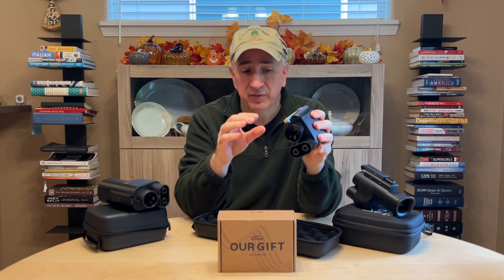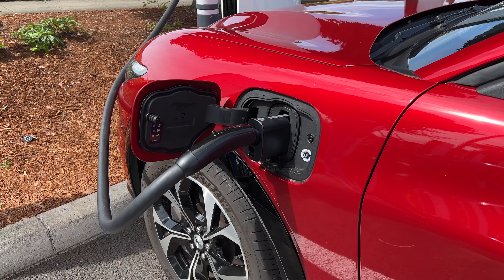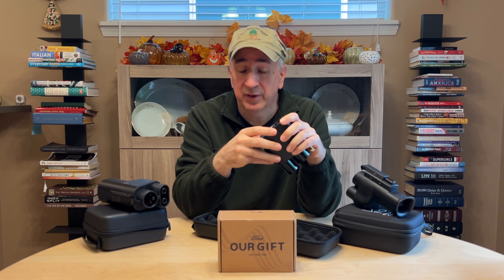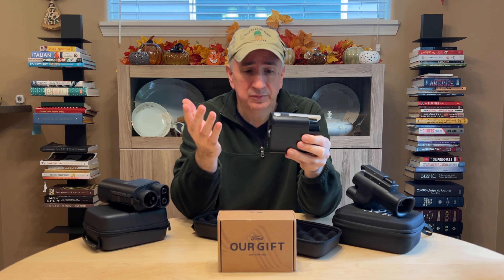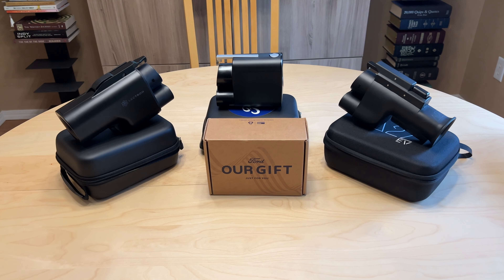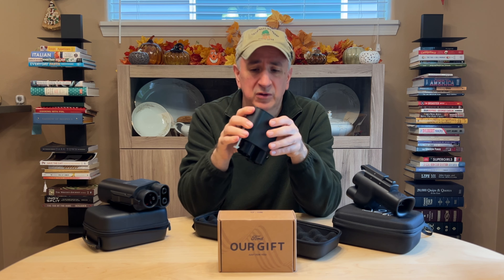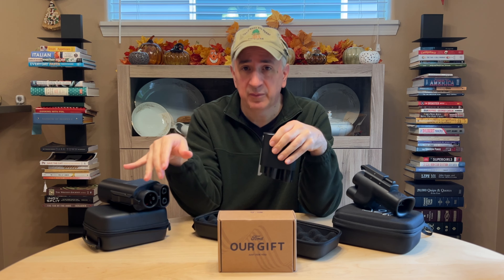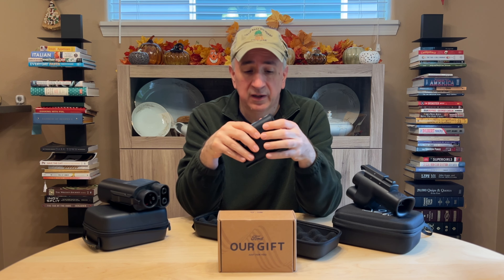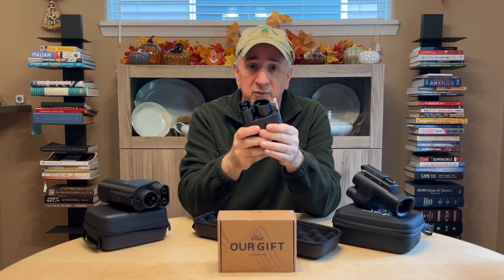We have not tested this specific Ford adapter yet, but we have tested an official Ford adapter before and we know it works well — not surprisingly, since it's designed and I think built by Tesla. It connects easily, no problem, and works pretty well. Between the three adapters, we'll most likely be using the official adapter as our primary, mostly because Ford and Tesla still don't recommend either of the two third-party ones. We know they work well, but just to avoid problems, we'll probably use the official one first and foremost.